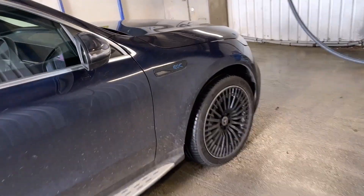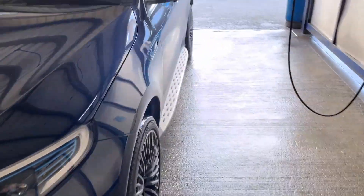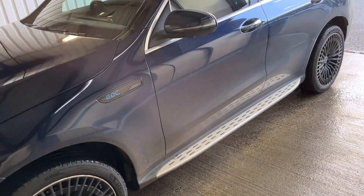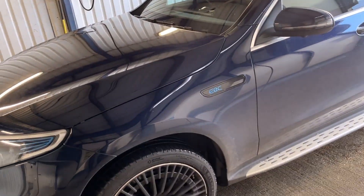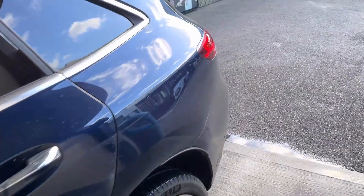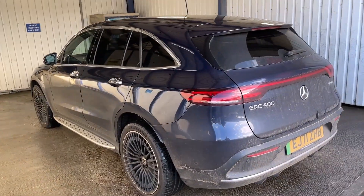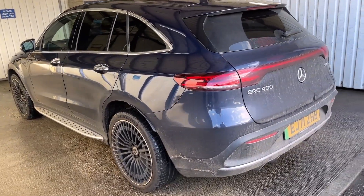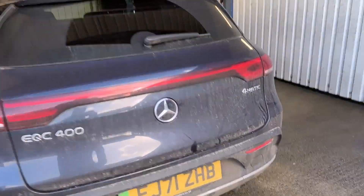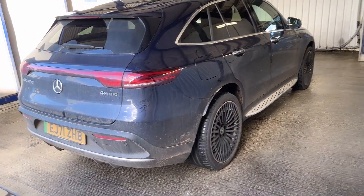It will take off the wax, and then we're going to put a graphene coating on it. That's going to make it stay glossy - you'll clean it about half the amount of times, it'll have fewer scratches, and it will be wonderful to live with. We're going to get it clean now. The next video will be an in-progress video, and then there's the final video you're all looking out for.